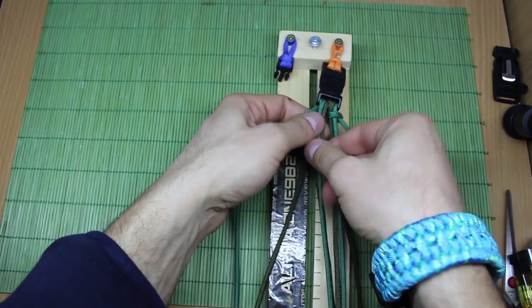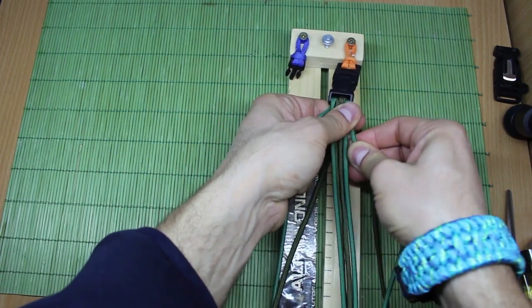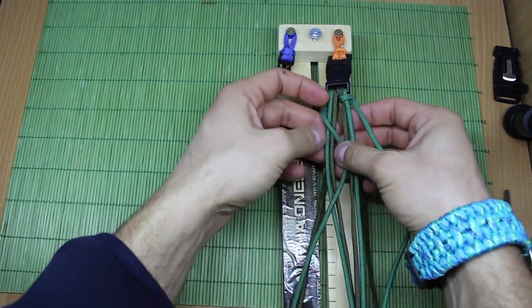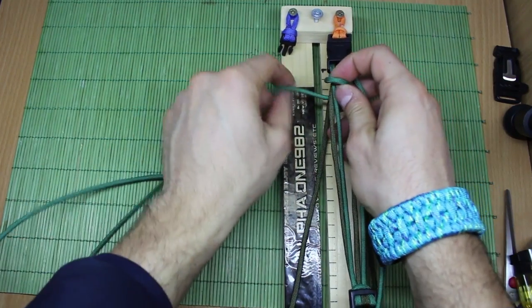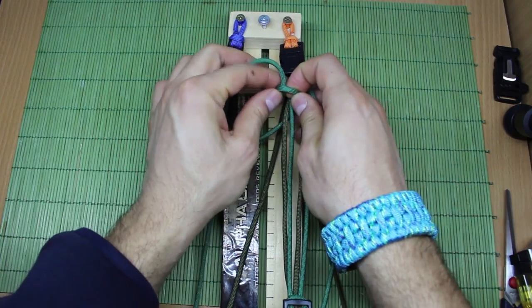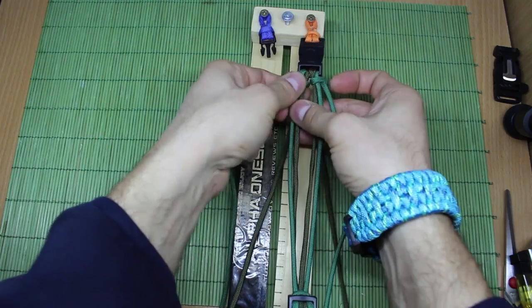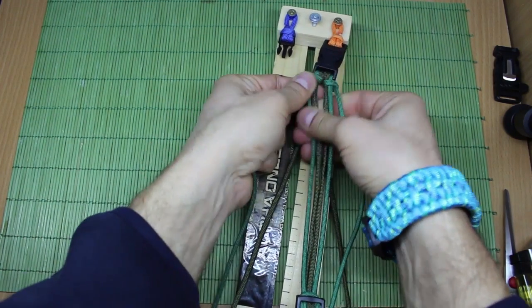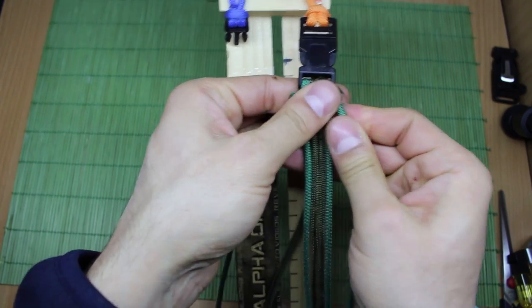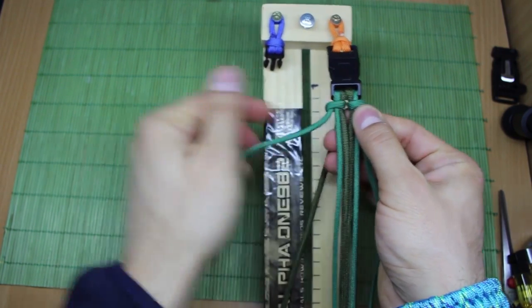Do the same thing from the left side. Pay attention — the military green or olive green will not be included in this weave or knot. Make the loop like this, and from the top side insert it through the loop. Pull it, cut the slack, and get it close to the buckle. Doing this, you will lock the strands to the buckle and you can proceed with the weaves.